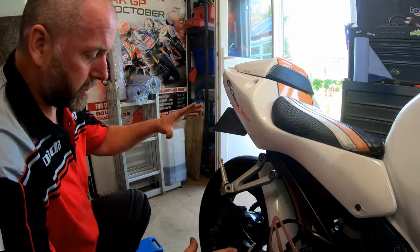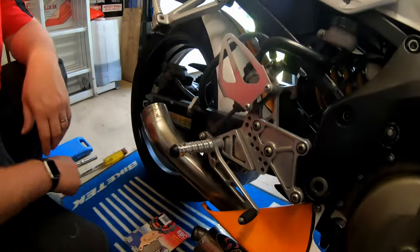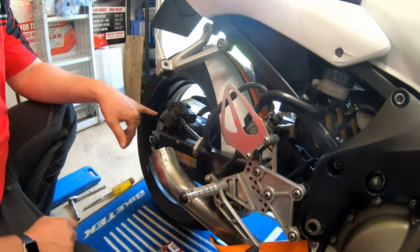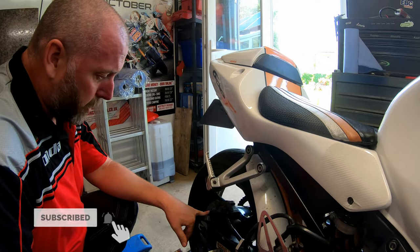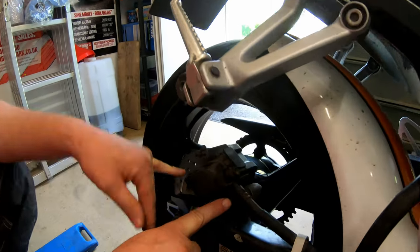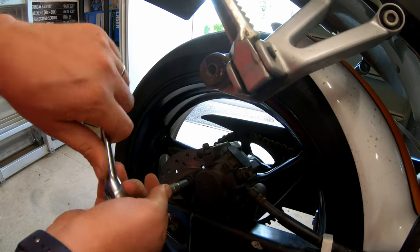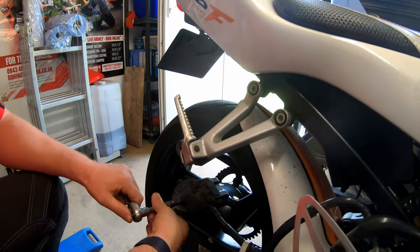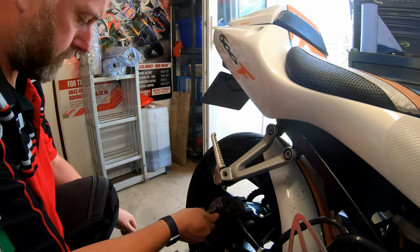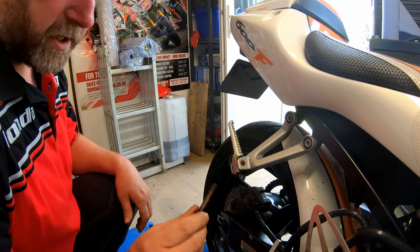With the exhaust removed we've got good access to the caliper. I've just popped it on the floor down here. What we need to do is pop the caliper off - there's a bolt there and then a slide pin here, so we'll pop out the bolt first.